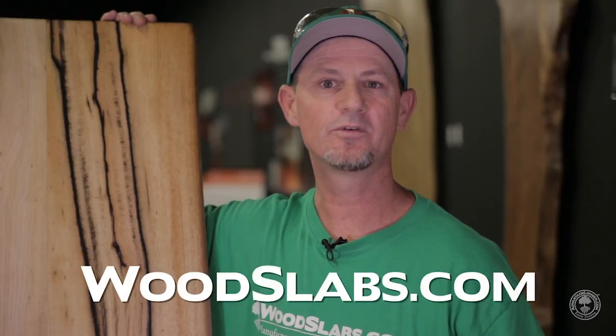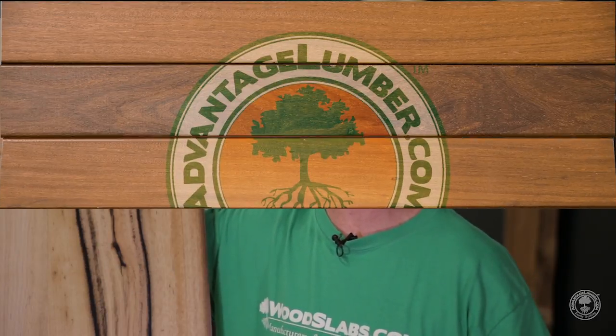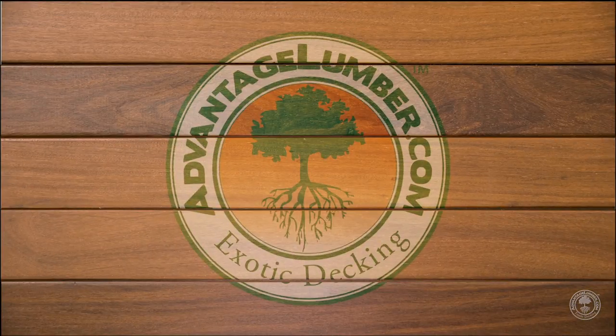And that's how you do a fill on a wood slab. Make sure to check out woodslabs.com for availability on our colorants, epoxies, and wood slabs. And see us again anytime at AdvantageLumber.com. We'll see you next time.